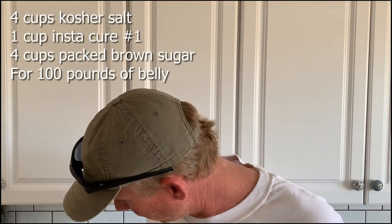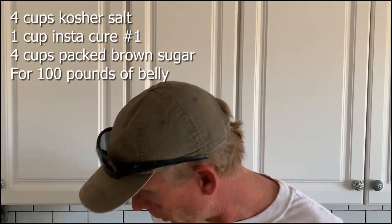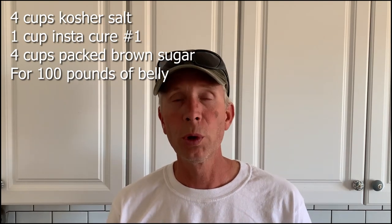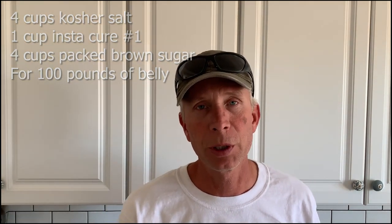So what we're going to use is four cups of kosher salt, one cup of Instacure number one. This is not straight prog powder — it's not straight sodium nitrate; it is 6.25% sodium nitrate — and then four cups of packed brown sugar. I'll mix these three together really evenly — you want a good, smooth, homogenous mix with everything evenly distributed so the sodium nitrate doesn't cause burn spots on the meat. Then once mixed, we'll coat all sides of the bellies, bag them up, and off into the fridge.